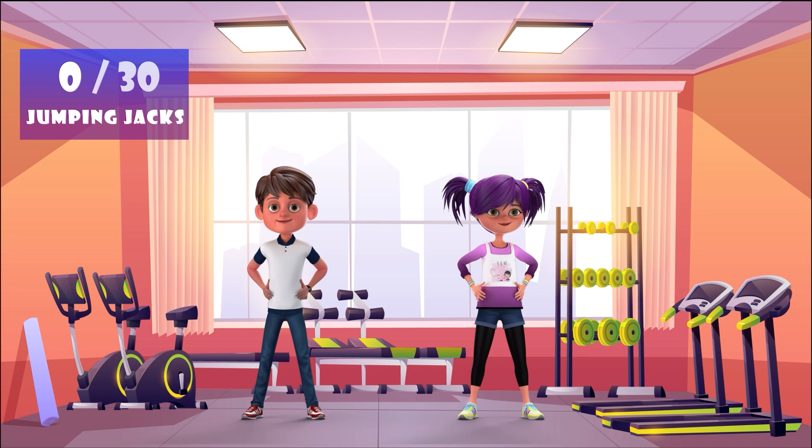Up next, jumping jacks in 5, 4, 3, 2, 1,